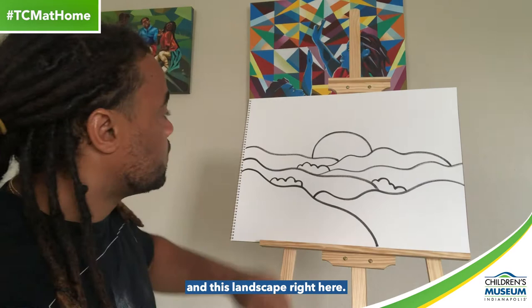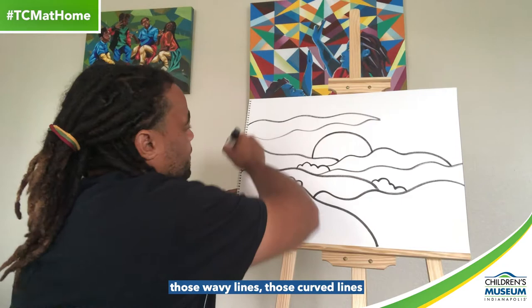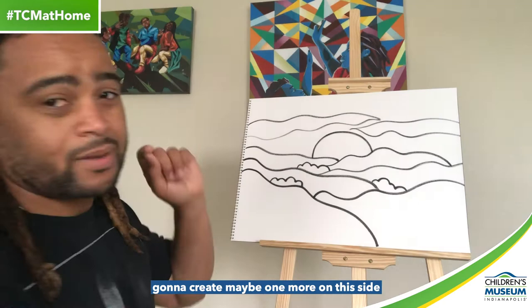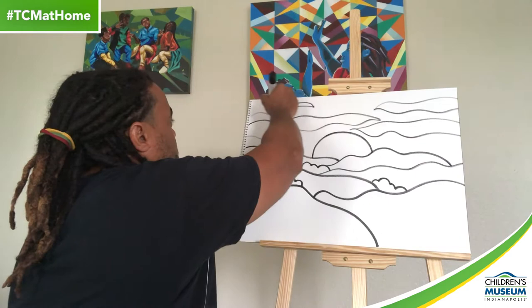Now that we've got this sun and landscape, I'm going to do a little bit of work into the sky. I'm going to go ahead and divide up my sky with lines — using those organic, wavy, curved lines. That can indicate clouds, the different variety of colors you might see in the sky, whatever you'd like it to be. I think I'm going to create maybe one more on this side to give it a little balance, and one small one just right here, and I'll have my whole page filled up.